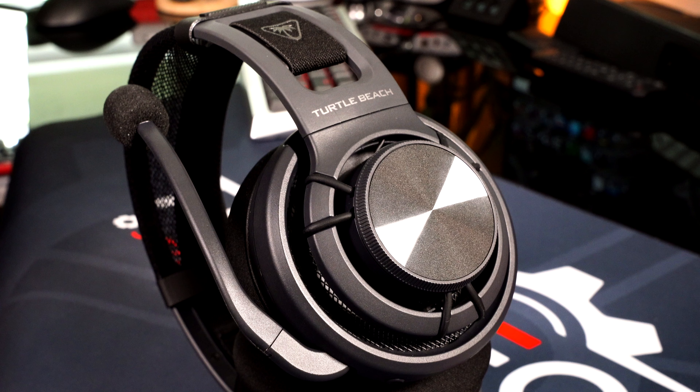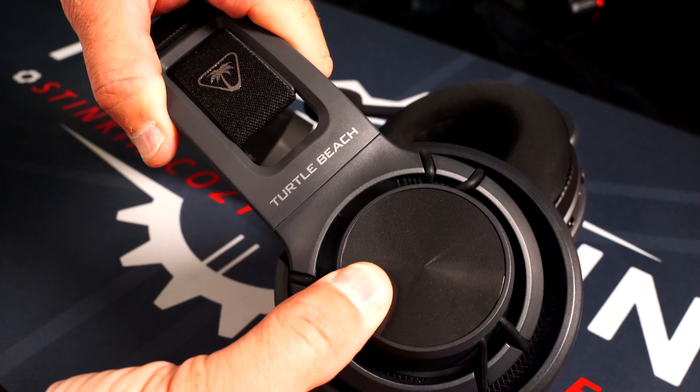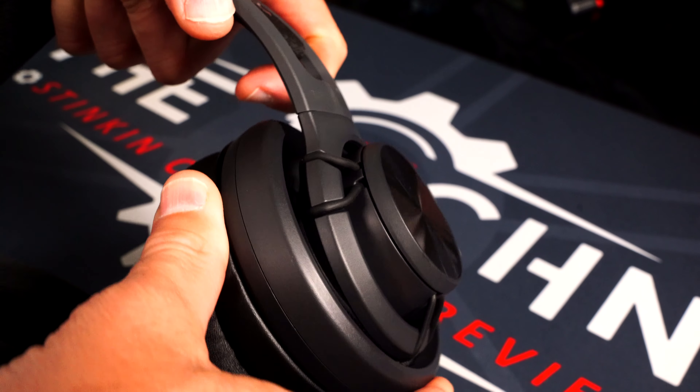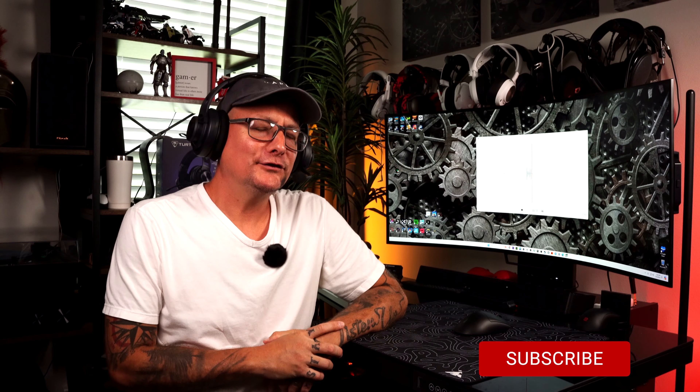The cool thing about this headset is the floating ear cup design — they've got these little rubber bands, and in my original review that was one of my concerns: will those rubber bands dry out? That's still a concern of mine, but nothing has happened despite heavy use in a hot, humid climate. Combining the floating headband, the ear cups with rubber bands, the ear pads — everything from the build and comfort meshes together into hands down the most cozy headset I've ever worn, still to this day.